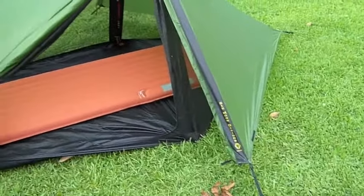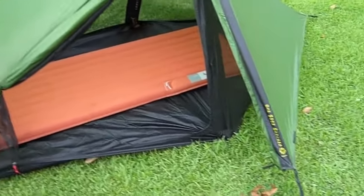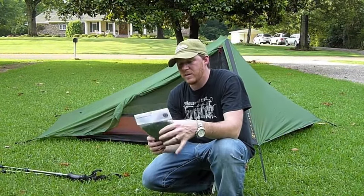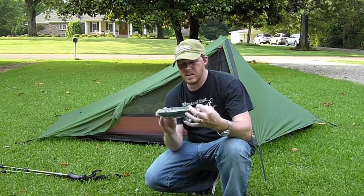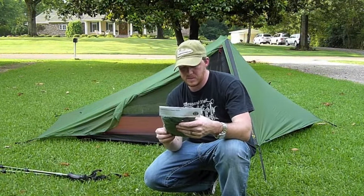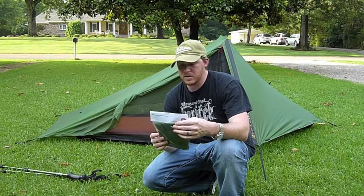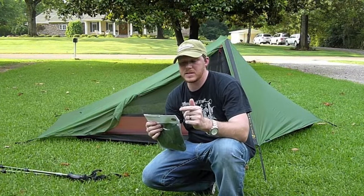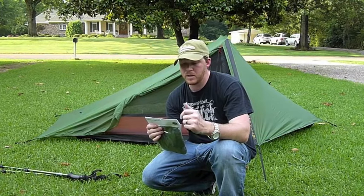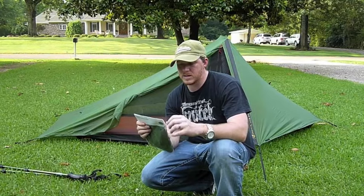I'm going to put this down and start getting the porch out and see about putting it on. Like I said, I got the porch to go with it. This is how the porch comes — the only thing inside the bag is the porch and some guy-out lines. It doesn't look like there are any instructions. It just has a caution saying this is designed to be used for sun and rain protection in mild weather, but in case of high winds, heavy rain, and snow, to remove the porch and secure the Skyscape.